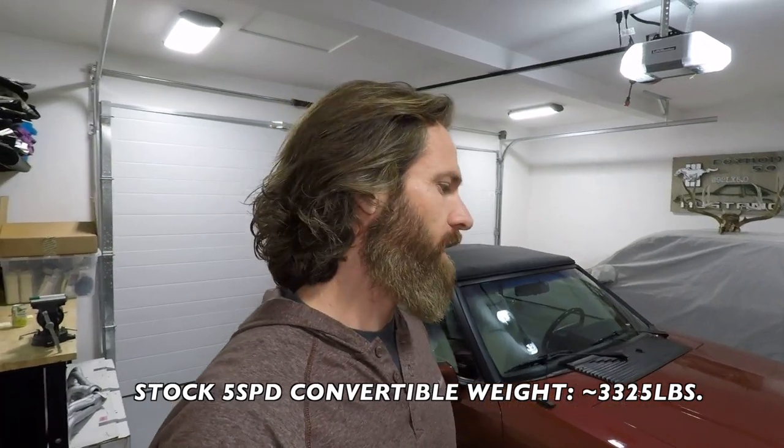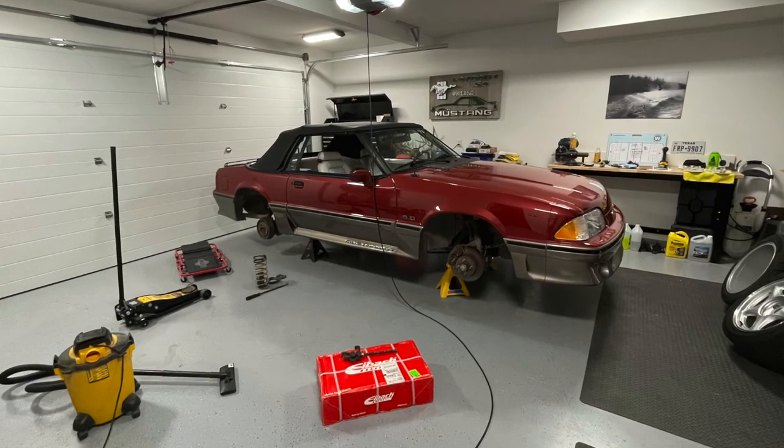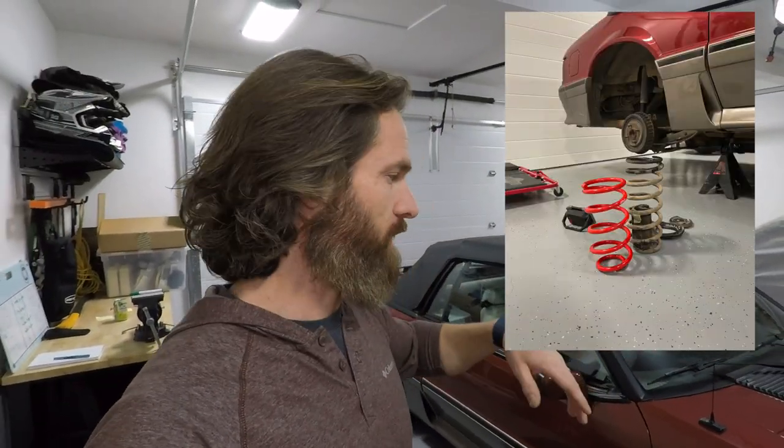Convertibles are a lot heavier than the hardtop cars. I haven't had this car on a scale, so I don't know exactly how much, but I found this out somewhat the hard way. A friend of mine locally had some lowering springs for a hardtop car, and I thought I'd give them a try — I just wanted to bring it down a couple inches. Well, I lowered the front and all was well. Then I went to lower the rear, and as I got the car off the jack stands, it literally tucked the tires up into the wheel wells. It was that drastic of a difference. The spring rates are different because of the weight — I just thought, how much different could it be? Well, it's staggering.